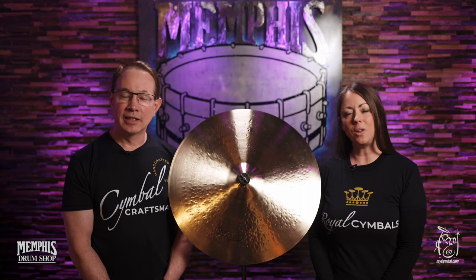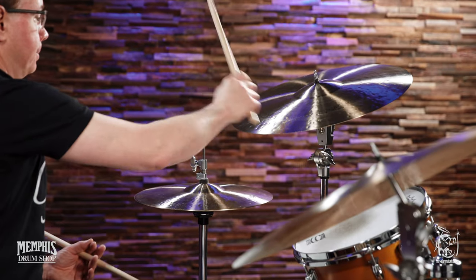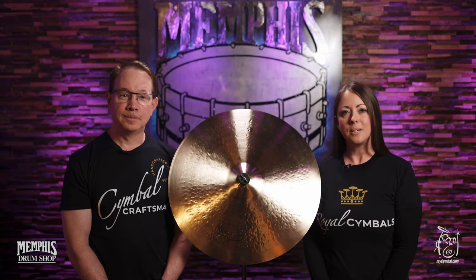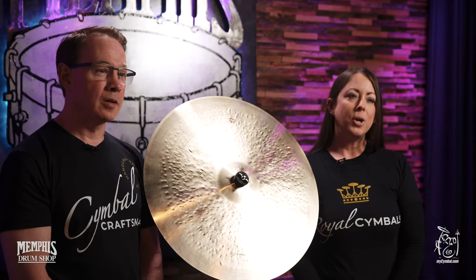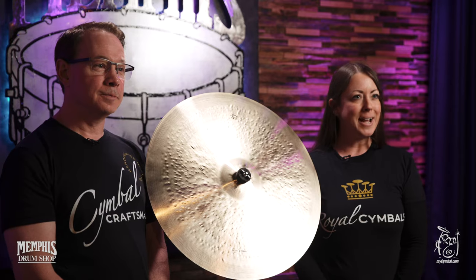We just wanted to give you all an idea about our company. Royal Cymbals was set up so that we could bring sounds to drummers who were looking for a real variety of sound colors for their music. Paul had already been making cymbals under his Cymbal Craftsman name, and so we thought we would bring that into the Royal Cymbal Company as our darker, thinner, jazzier sound.